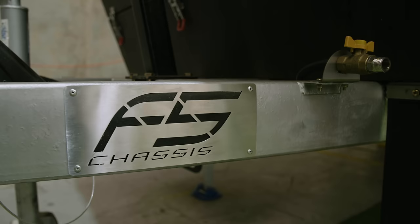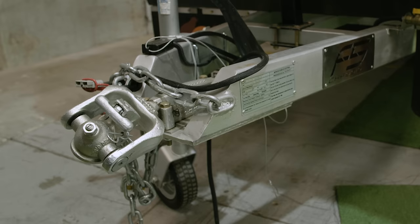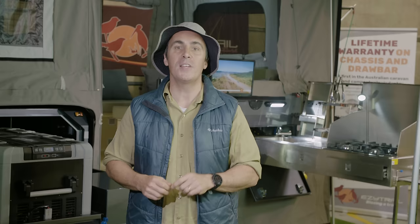We're so confident in the F5 chassis and drawbar, we're giving buyers a lifetime warranty for on and off-road use. That's an industry first, folks, and just one more reason you can feel confident buying an EZ-Trail.